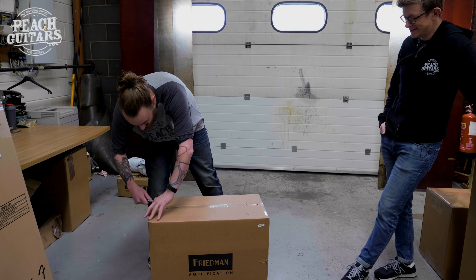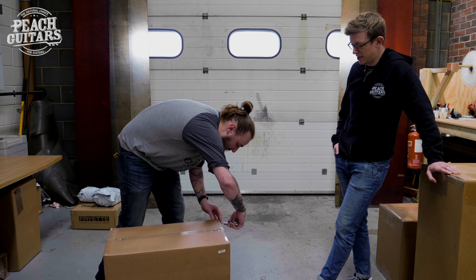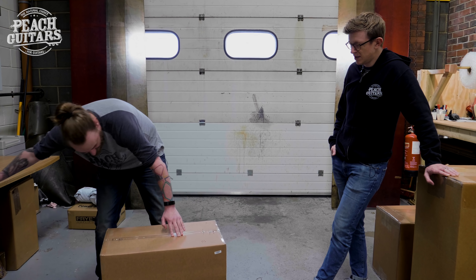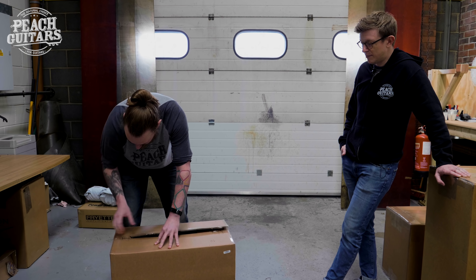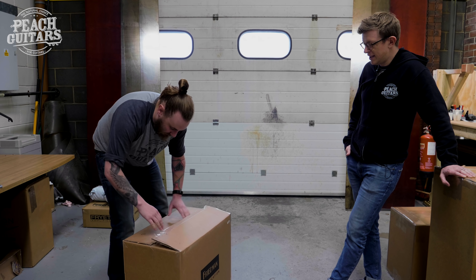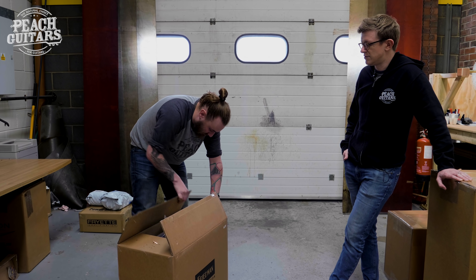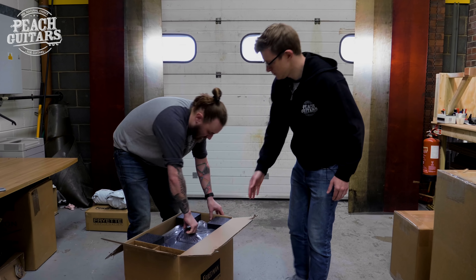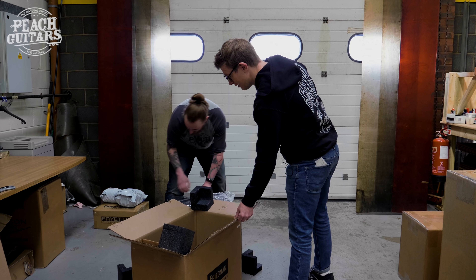So we've got a stock of the heads coming in as well. This is a little combo and we've got the extension cab as well. I think we've got some stock available to order, but talking to Dennis at Freedman, pretty much everything's sold out from them until September now, so it's going to be in pretty short supply.